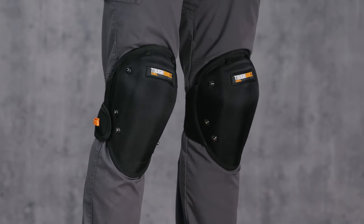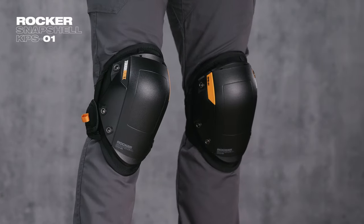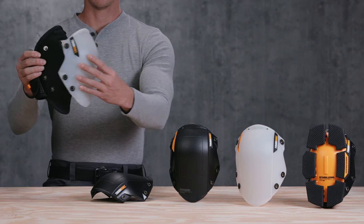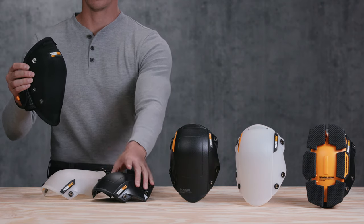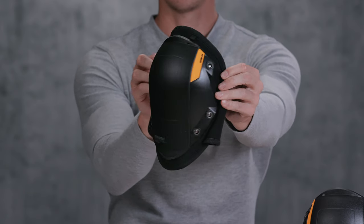The TuffBuilt GelFit Kneepad Snapshell is compatible with and allows TuffBuilt's rocker, stabilizer, and non-marring snapshells to be easily removed or interchanged with high-quality hollow snaps to create a tougher and smarter knee pad to fit every job.